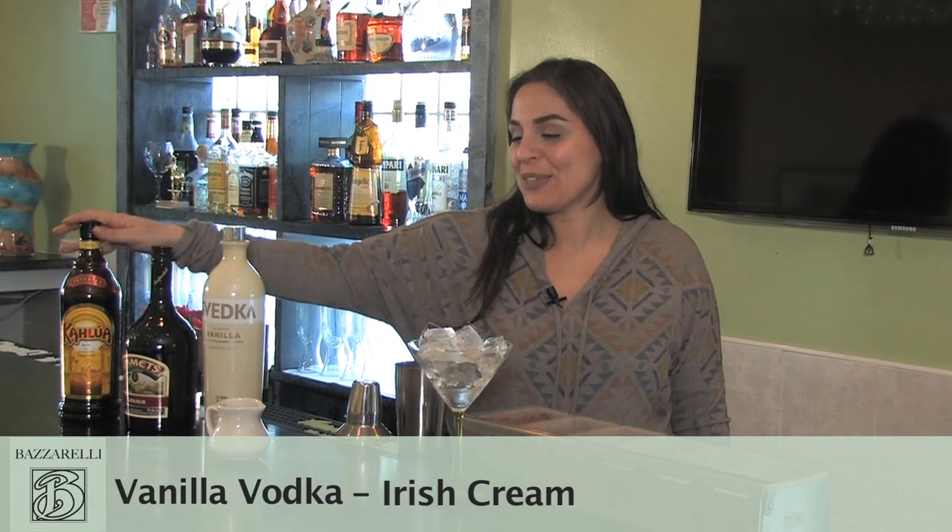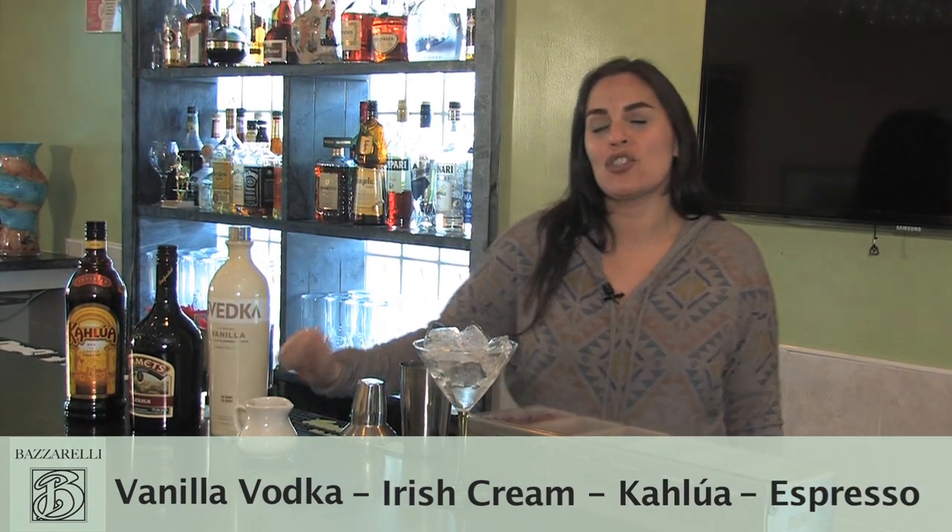I'm Denise Bazzarelli, and we're at Bazzarelli's restaurant in Munaki, New Jersey, and I'm going to show you how to make an espresso martini. In the espresso martini, we have vanilla vodka, an Irish cream, Kahlua, and a good, strong espresso.